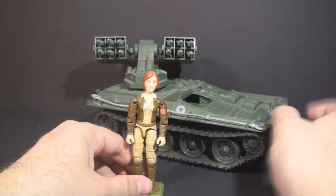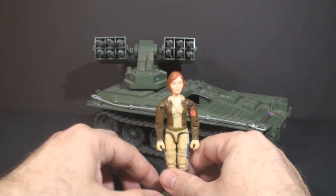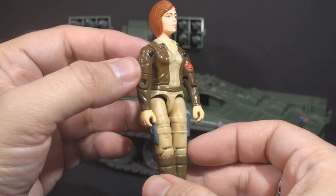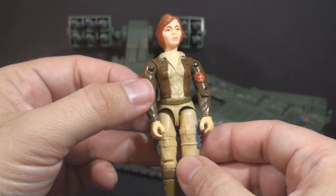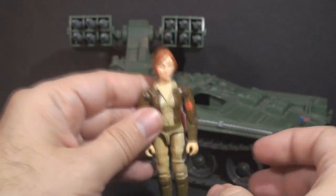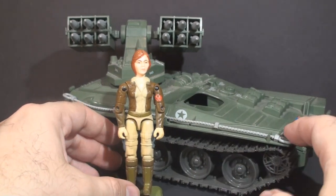And then, of course, Cover Girl is the second female G.I. Joe action figure in the vintage line. And this figure is pretty good. Yes, there were perhaps better figures that came later, but this was pretty good for 1983. The sculpting was not bad — a very utilitarian-looking figure, which I think is good for Cover Girl. I think that actually fits her personality pretty well. And I do like this figure paired with this vehicle.